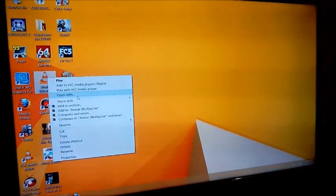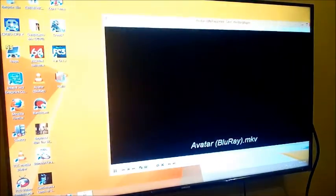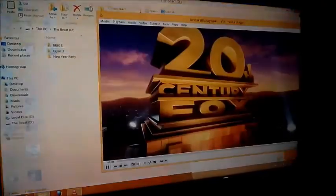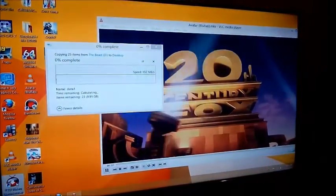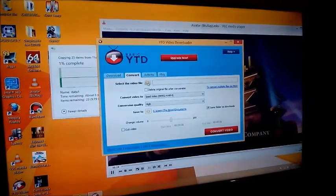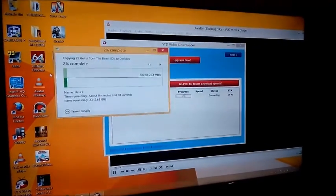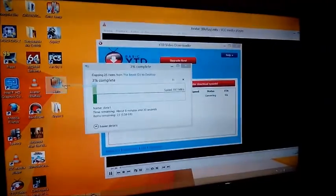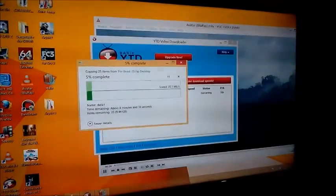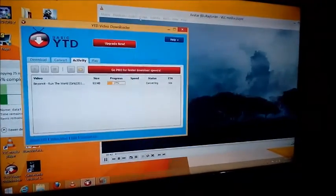Avatar has started playing, Crysis 3 is on copy to the desktop, conversion is running, and Halo is being extracted. So you can see: Halo is being decompressed, there's a copy-paste going on, a conversion running, and the movie is playing — and there is no lag at all. This is amazing.